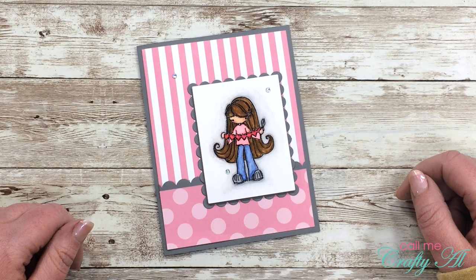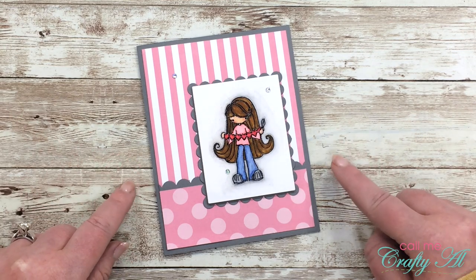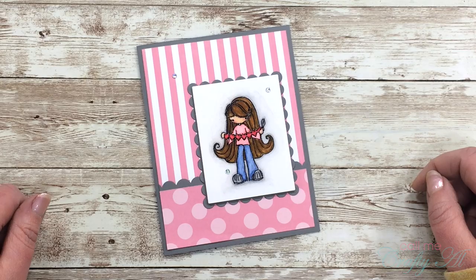Hello crafty friends, it's Alicia of the Call Me Crafty Owl YouTube channel. In today's video I'm going to be sharing with you how I created this cute little card using a Stamping Bella stamp and some Zig Clean Color Real Brush markers. I hope you'll stick around and see how I made it.